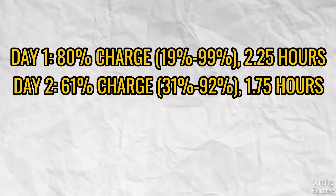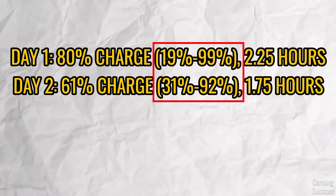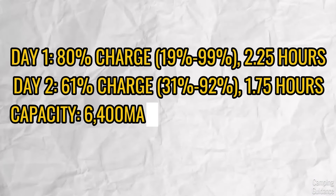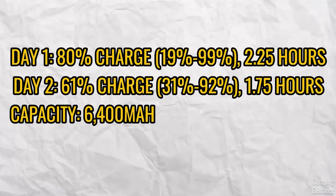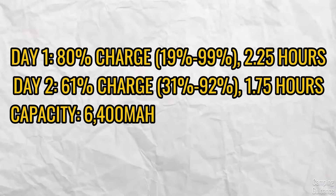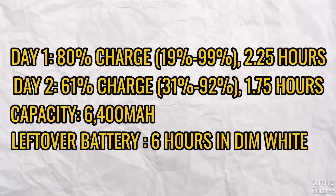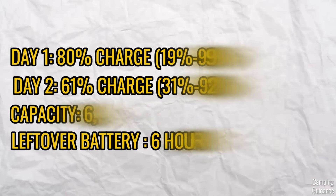Here are all the results of the mobile phone charging test. Overall, I would say that I got almost two full charges from the AlpenGlow, which is double what I usually get from my other rechargeable lanterns. The AlpenGlow has a capacity of 6400 milliampere hours, so far the biggest power bank I've had in any rechargeable lantern. Even after the two full charges of my phone, there was still some leftover battery — I turned it on the dimmest white mode with both sides lighted up, and that lasted me an extra six hours of light, so you'll never be left stranded without light.